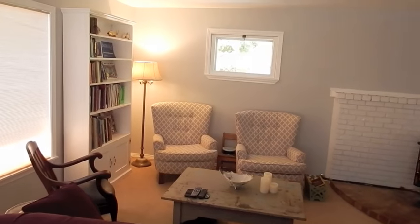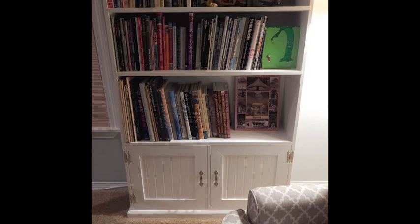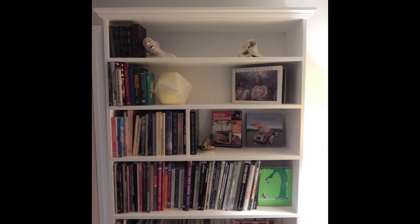It really complements the entertainment center and the living room. I had a lot of fun making it. I made a lot of mistakes along the way, but I've got a place now for my favorite books.